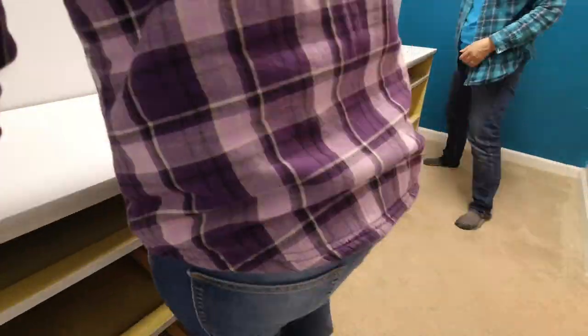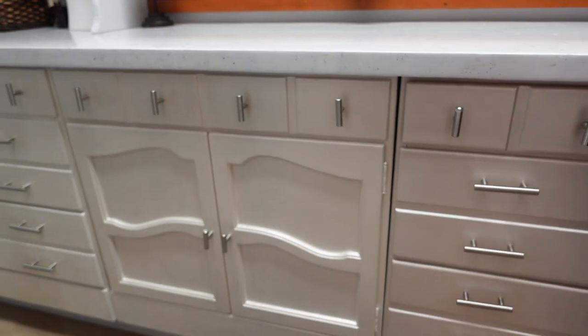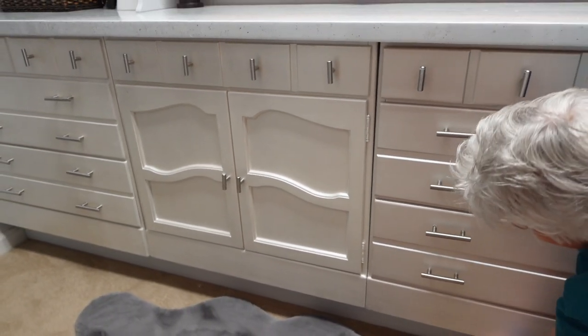The three dressers I used were originally in Steph's childhood bedroom. I had previously painted one and had been using it as a nightstand. I painted the other two off camera — you can find a link to that painting video below.